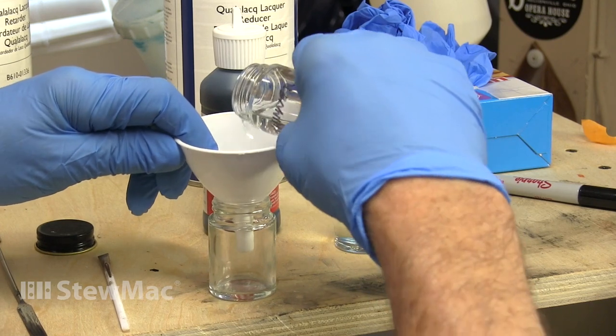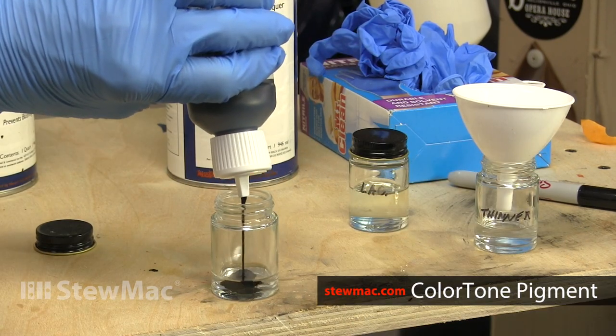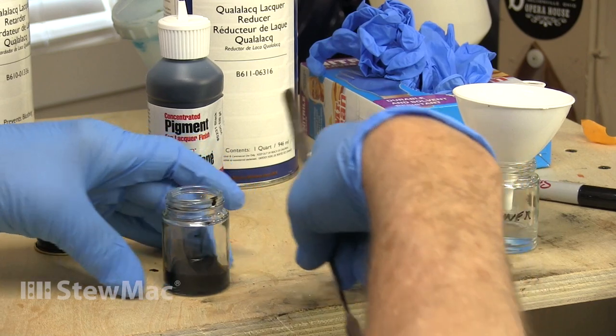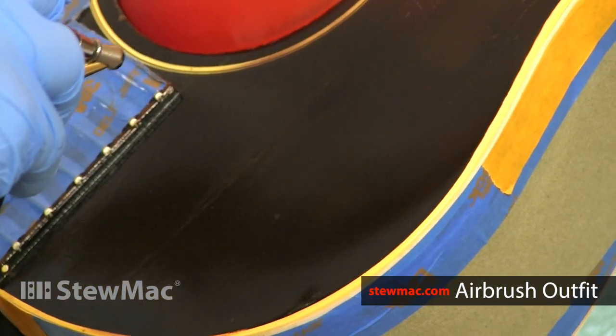I'm mixing a little black lacquer so that I can touch up that area and hide it even more. Because the lacquer pigment is concentrated and quite thick, you start with some thinner and add the pigment to it, then mix it in and add the lacquer until you get good coverage.